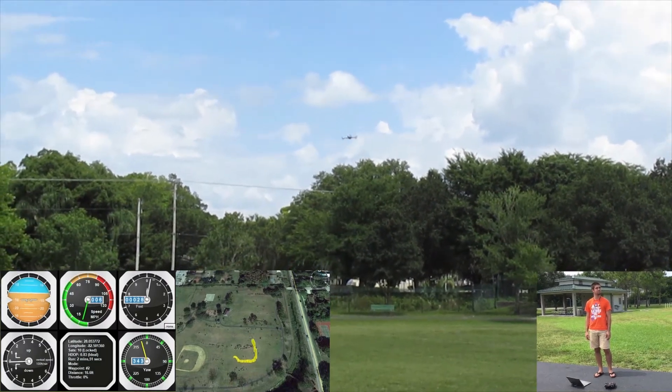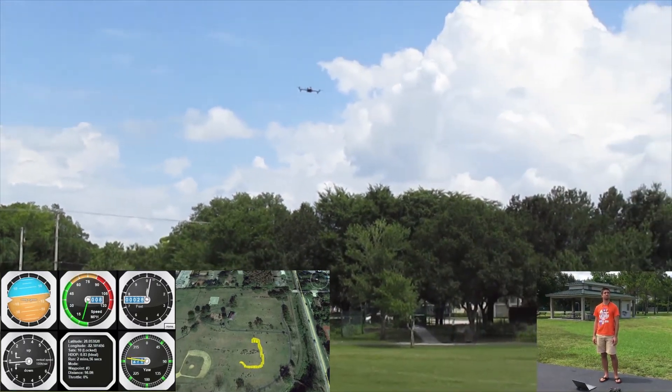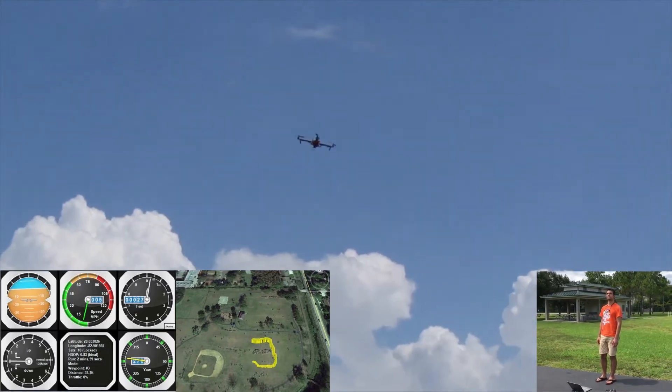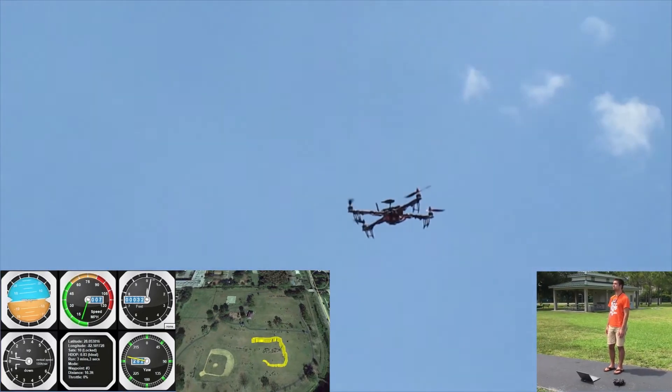This flight path spans a quarter mile and includes multiple waypoints ranging in altitude from 15 to 30 feet. The telemetry module receives real-time feedback from the air module and can interface with multiple commercial off-the-shelf ground stations.